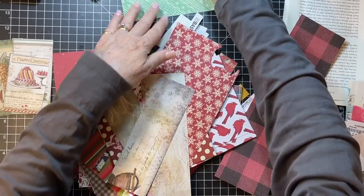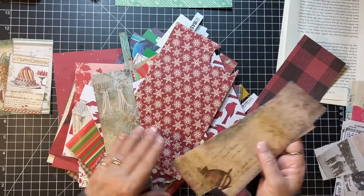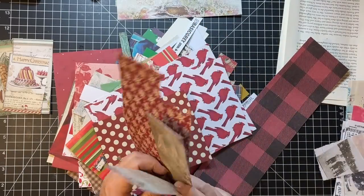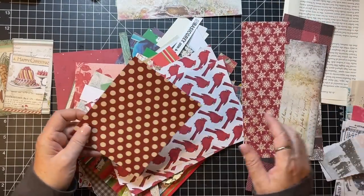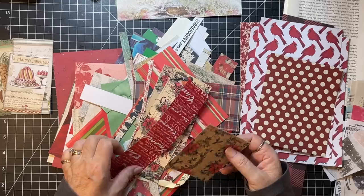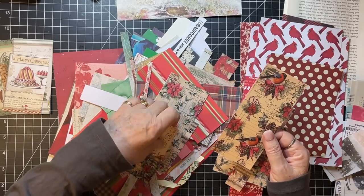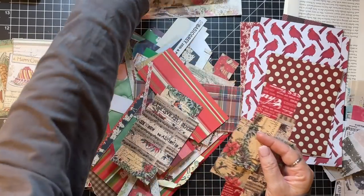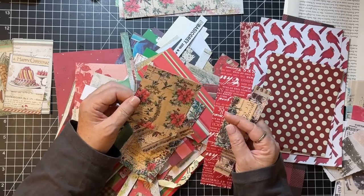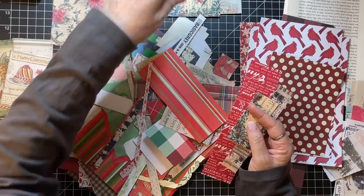I'm going to make a little stack - these could be tags or these could be journal cards. That one could be a tag, that one could be a tag. This is a good tag shape, and this good tag shape. That would be a cute journal card actually. Journal cards - that is a cute tag just as it is except it needs to be backed.